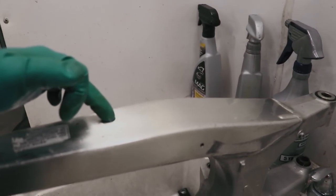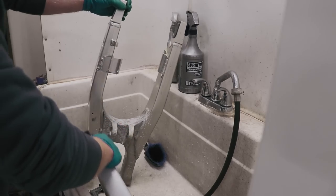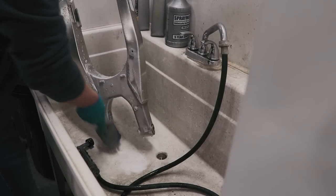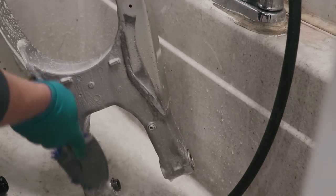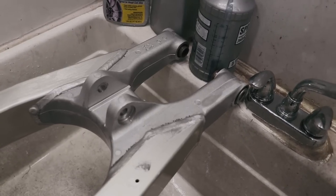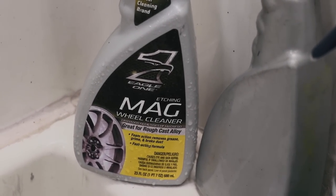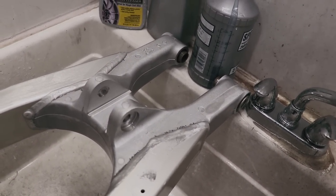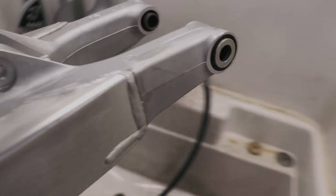I find that if I use the mag wheel cleaner on the sides here it makes it really spotty, but if I use it up front it works amazing. The mag wheel cleaner did a great job on the cast part of the swing arm. The product I'm using is called Mag Wheel Cleaner made by Eagle One — I'll put the link in the description where you can buy it. You just spray it on, let it sit for about 10 to 15 seconds, brush it around, and then hose it off. It's that simple.